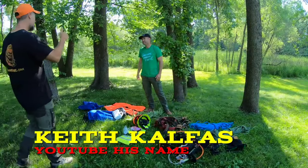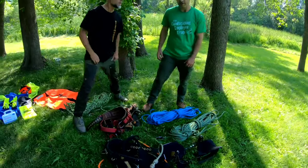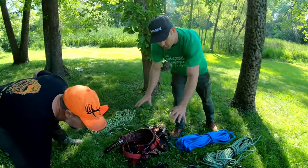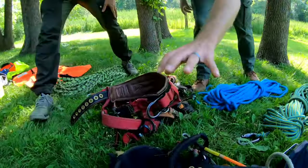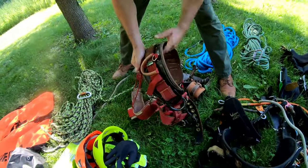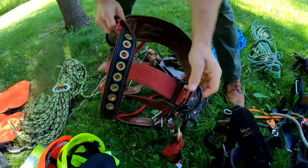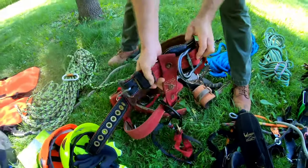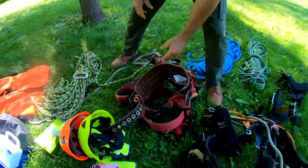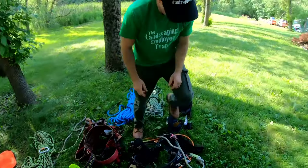We are going to be walking through the basics today. Here we have two sets of tree climbing gear. We have a Cougar Weaver saddle — it's more of an advanced saddle — and then a basic Weaver saddle. The basic one has double loops on the legs with a floating D-ring, which is an awesome stance saddle. These are saddles for climbing.